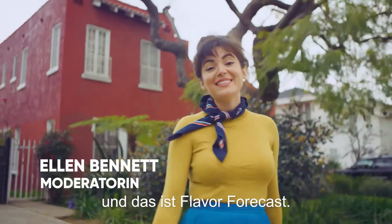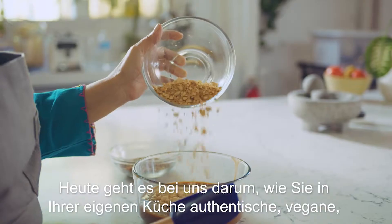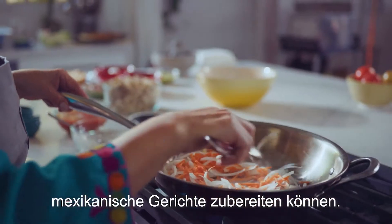Hi guys, I'm Ellen Bennett and this is Flavor Forecast. Today we're talking about how to cook authentic vegan Mexican cuisine in your own kitchen.